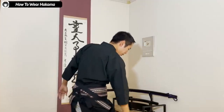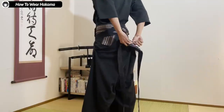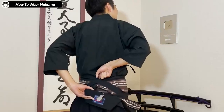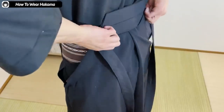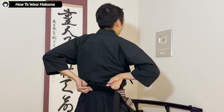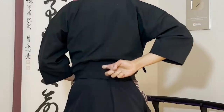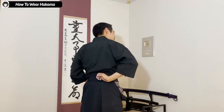Now you bring up the back of the hakama. On the hakama you usually have these plastic plates. This is meant to be inserted into your obi at the back — between your body and your obi, you put this in — so the back of your hakama will be supported here. Most hakama has this. In the past it was actually made from wood, but now it's mainly made from plastic.